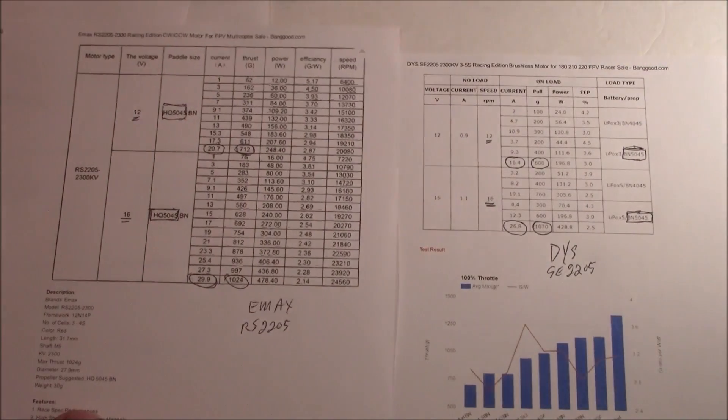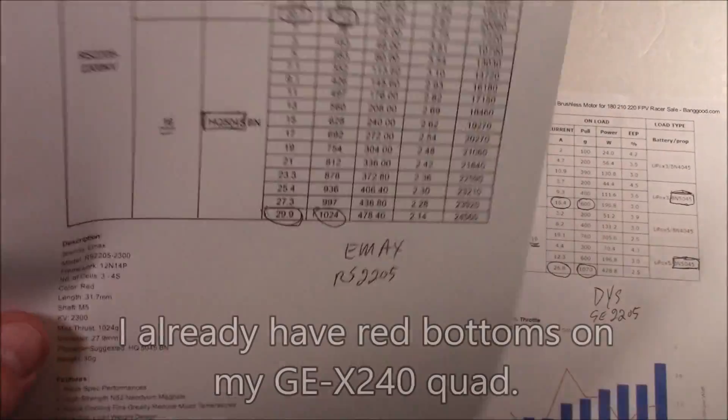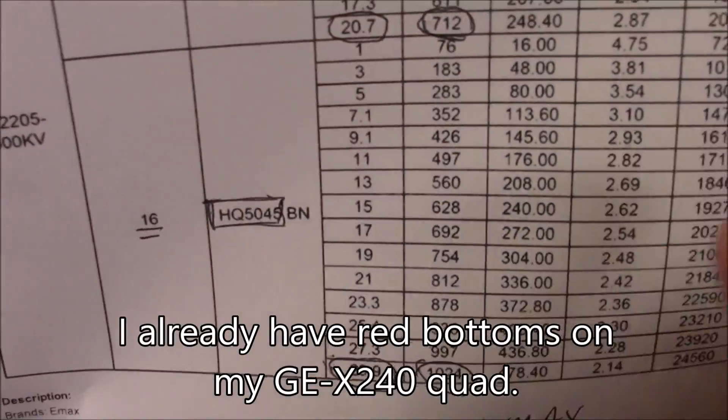Why choose this one over the red bottoms? First of all, I wanted to try something that was a little bit newer and I like the DYS brand anyway. Most of my motors are them.